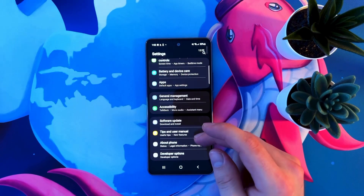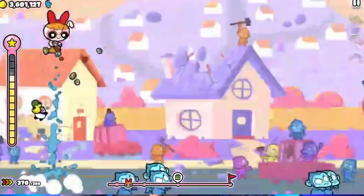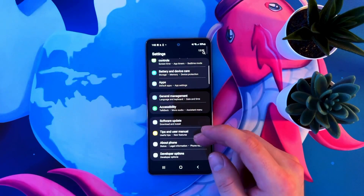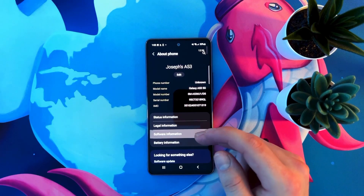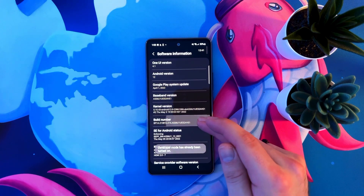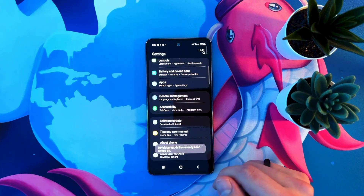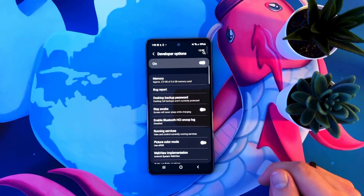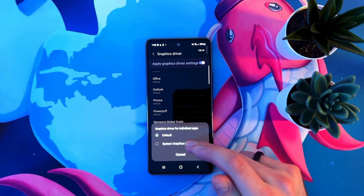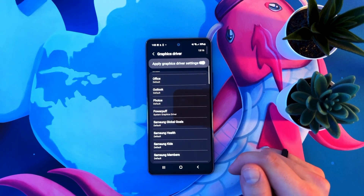This next trick is key — it's going to help you get more FPS in any mobile game. Swipe down and open your settings. Scroll down until you see about phone, then select software information. Go to the build number and tap it as fast as you can to unlock developer mode. Swipe back to settings and scroll all the way down to developer options. Scroll down to graphics driver, select your favorite game, and check your system graphics driver. Your phone will utilize the system graphics driver for that game, meaning better game performance — but your battery will die a little bit faster, so keep that in mind.